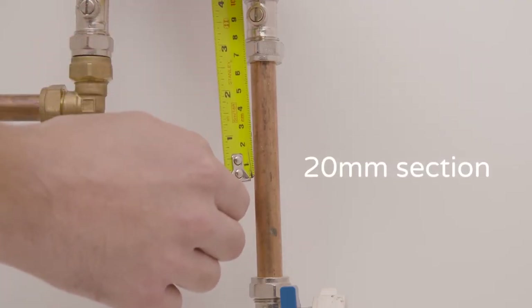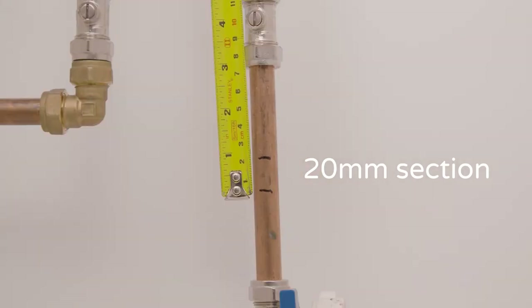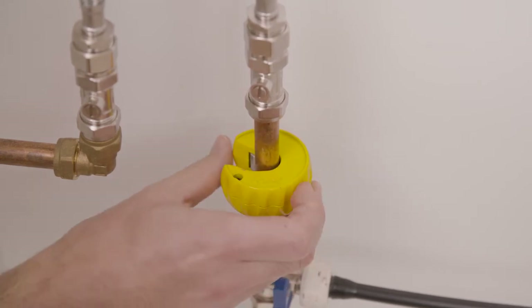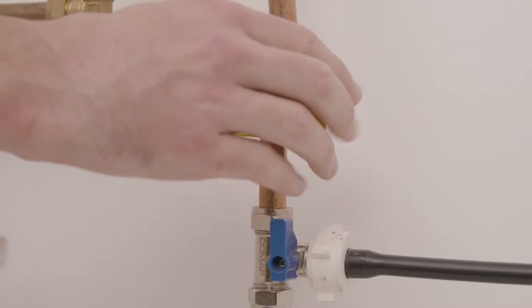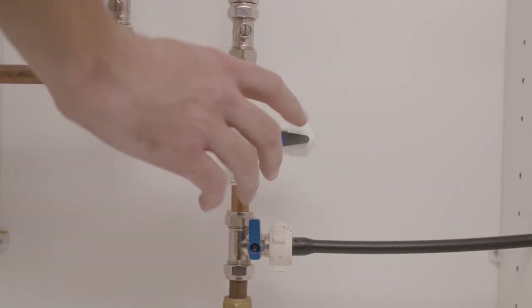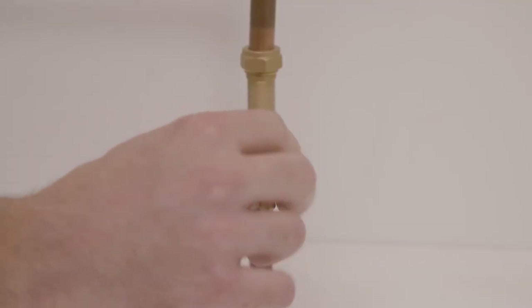Mark and measure a 20 millimeter section on your copper pipe. Using a suitable pipe cutter, make two cuts into the pipe removing the 20 millimeter section. Push the two ends of the pipe firmly into each end of the T-connector. Make sure the tap on the T-connector is turned off. Turn your water supply back on and make sure there are no leaks where the copper pipe fits into the connector.